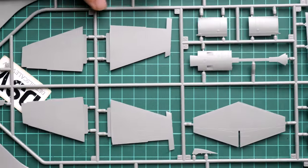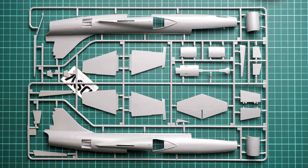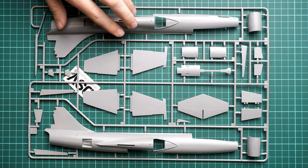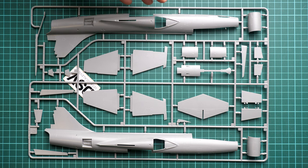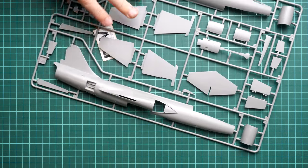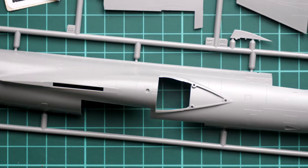Next we move to the first gray plastic sprue, which is quite large. I didn't expect such a large fuselage from a 1/48 scale F-104. Both halves are molded together with the tail fin, and the nose section is separate — I hope it's molded as a single piece, and we will see further on the sprue. There are recessed panel lines and rivets.